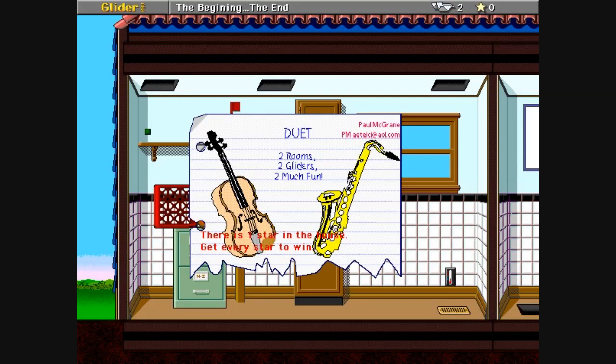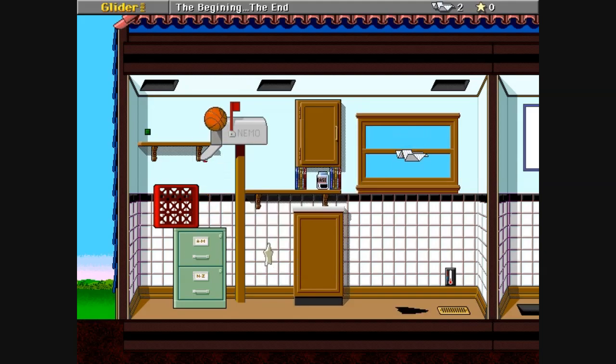Duet: two rooms, two gliders, too much fun by Paul McGrain, and there's a one star in the house. There's a nice picture of a violin and a trombone — just kidding, I know that's a saxophone. So two rooms and there's a star right there. Looks like this is going to be a puzzle level. The beginning and the end is what the caption says.